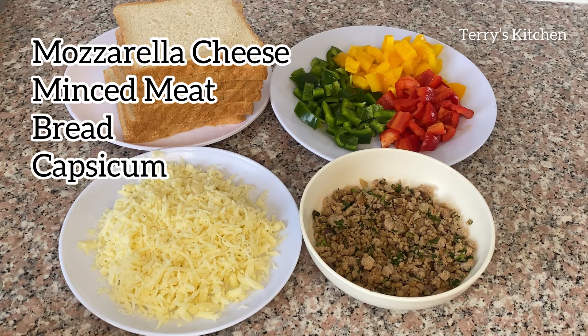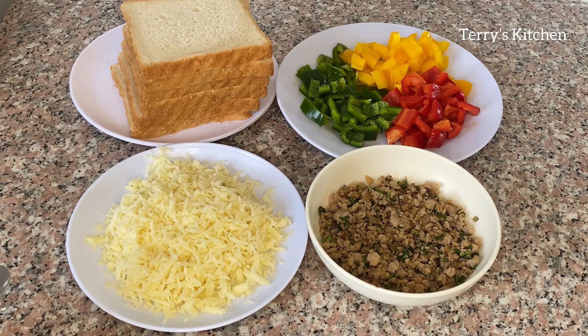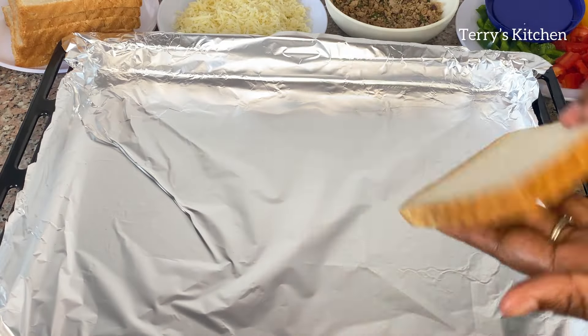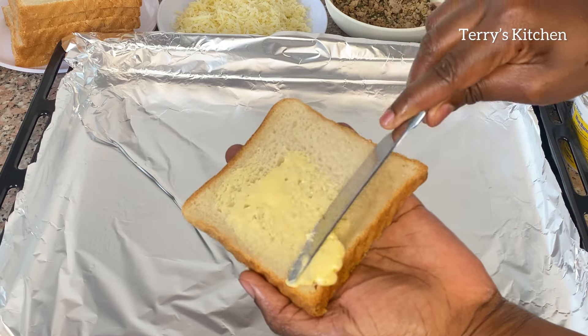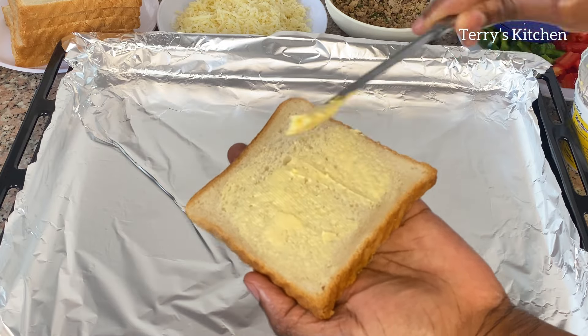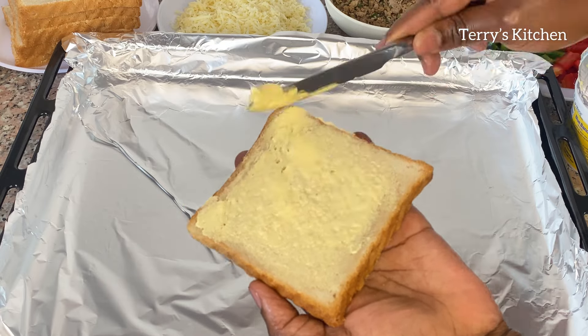For the toppings I have cheese, minced meat, capsicum of which is green, red, and yellow, and some slices of bread. I'll start by applying some margarine or butter on a slice of bread as shown in this video. Kindly give a good spread of the margarine on the slice of bread.